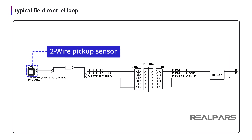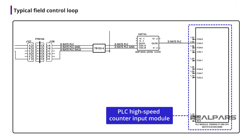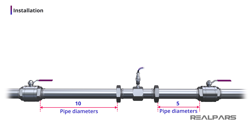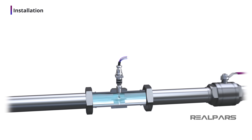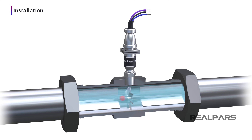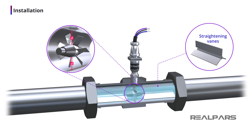A two-wire passive sensor pickup unit produces AC-like pulses, which are conditioned by an amplifier before being sent to a high-speed counter PLC input module. Typical installation requires 10 pipe diameters upstream of straight pipe and 5 pipe diameters downstream. The turbine meter can only be used in clean, lubricating fluid, because suspended particles can easily damage the device. The turbine rotor must be positioned in the exact center of the flow, and laminar flow is critical, often requiring straightening vanes.